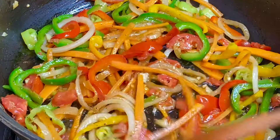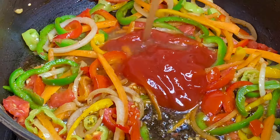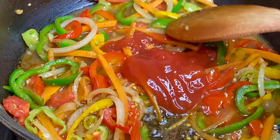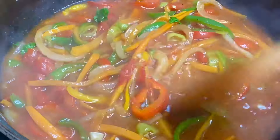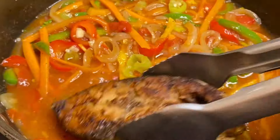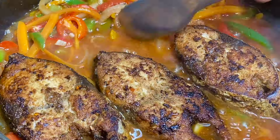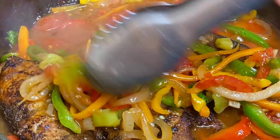Now for the tomato gravy — in with a bit of ketchup, a bit of water, and you could add some salt if needed, sprinkle a bit of seasoning if need be. Just taste and make your adjustments — this was just perfect. Now back in with the fish, and I'm going to cover this down for about three minutes so the fish can absorb all the flavors.